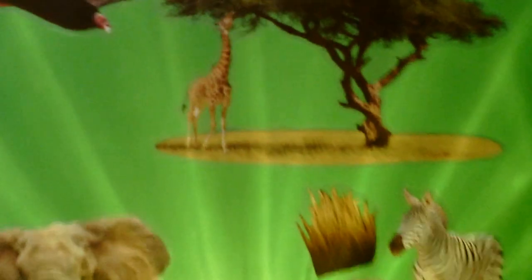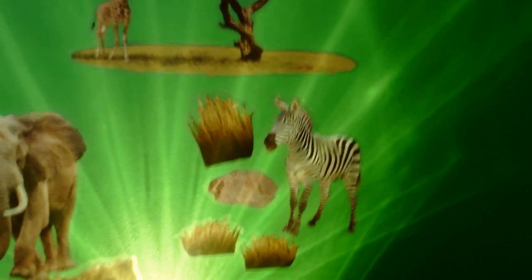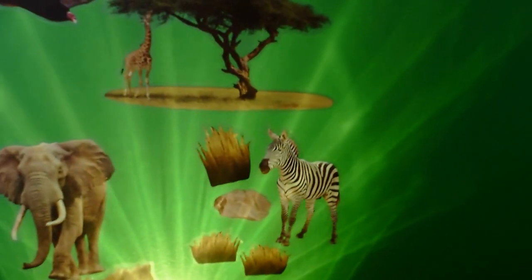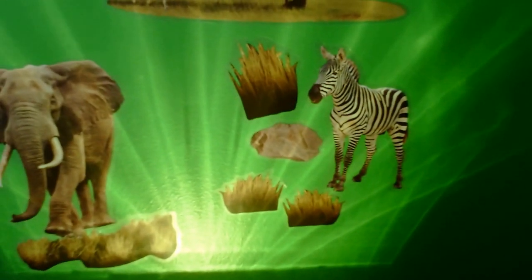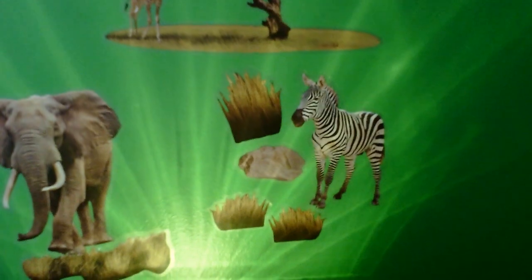I'm going to turn the camera so you can see it. You can see that the animals are placed where my daughter wanted them. I had it just on the light function a second ago, now we have the sounds going.